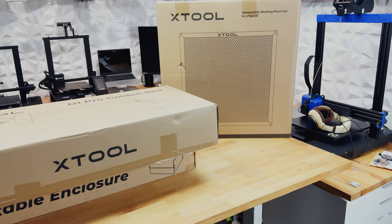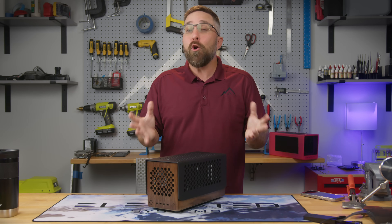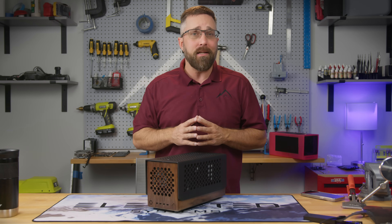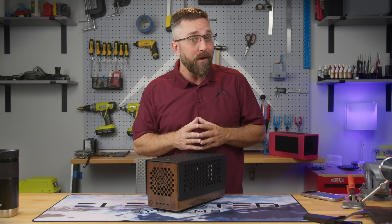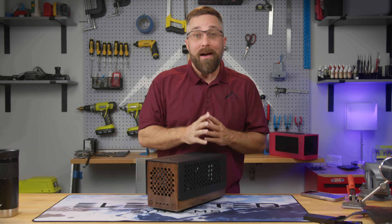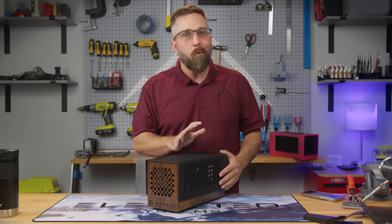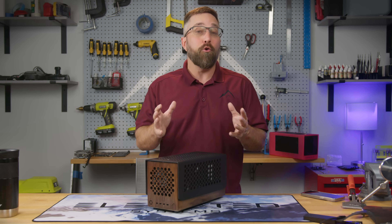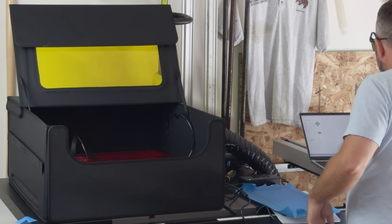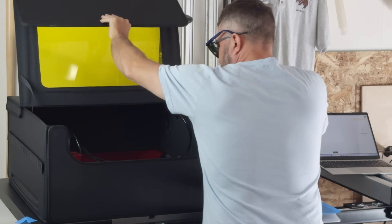To my surprise they not only sent me the D1 Pro but also its enclosure, the honeycomb panel, and the air assist. Their only request was for me to use it in a few videos however I wanted and share my thoughts with my audience. Well, since I was planning to buy it myself and do just that, those terms worked out great. Now there was still the issue of not having a clue how to operate this shiny new machine, but after watching a few instructional videos and following the step-by-step assembly instructions from X-Tool, I went from having a bunch of boxes to actually producing these components in just one morning.